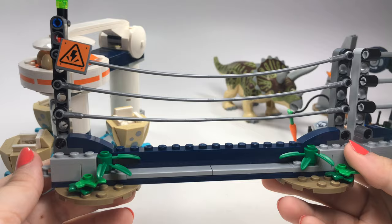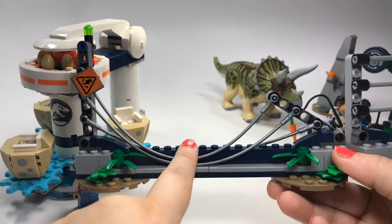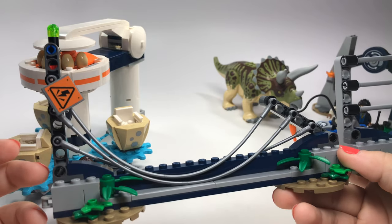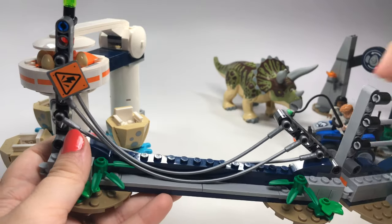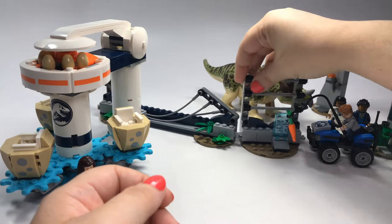But how does the Triceratops get free? By breaking down the fence. I love that they included that little feature. I know it's something really simple, but it's like one of my favorite parts of this set — the fact that the Triceratops actually can break out.